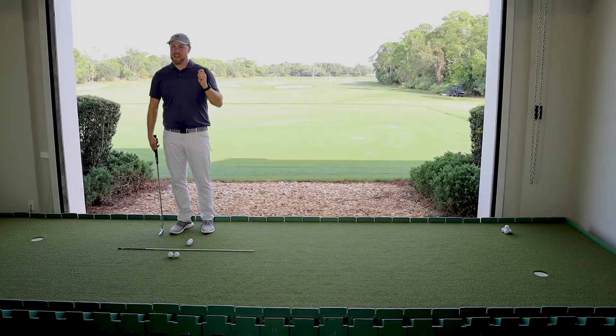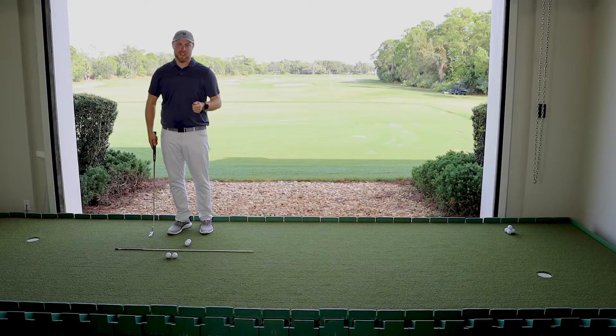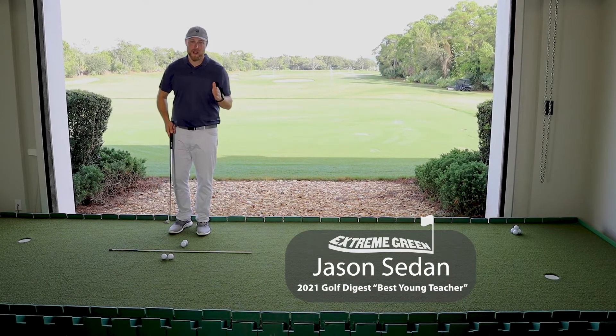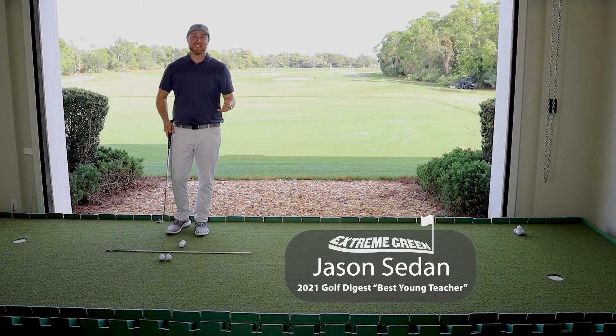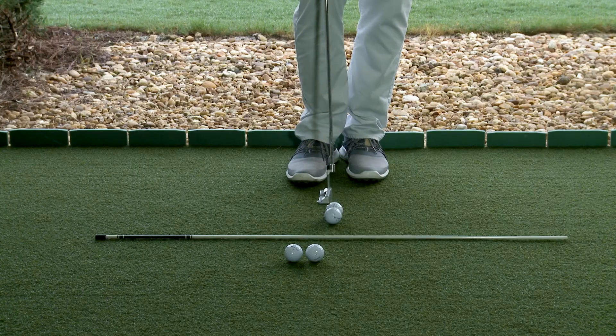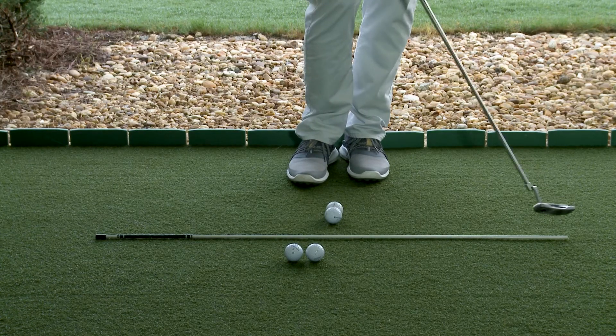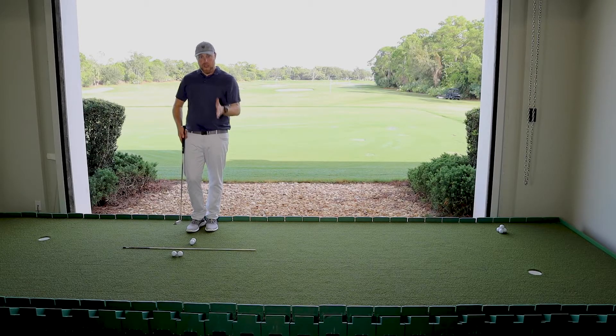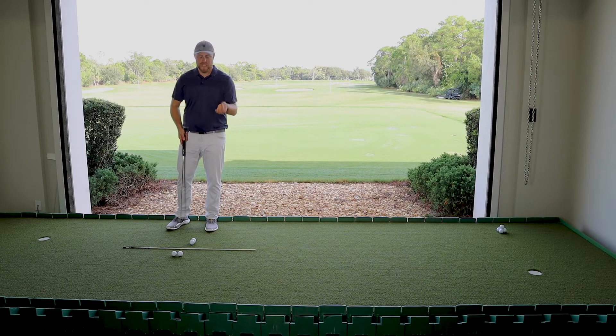We're working on a critical piece of your direction in putting: how to square your putter face. I'm Jason Sedan, coming to you from the Butch Harmon Floridian. I've set up two balls side-by-side and perpendicular to a stick on the ground. We've got to set this up very precisely to get the best feedback possible.